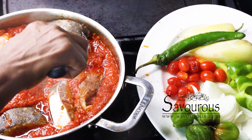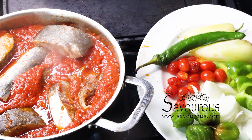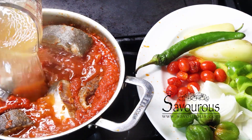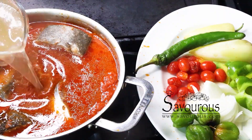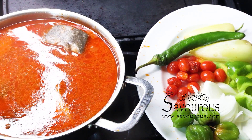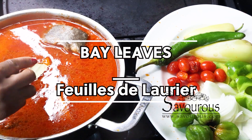Once I'm done putting all my fish in the tomato sauce, I'm adding some water. You'll notice the water I'm adding is not really clear — that's because I rinsed the bowl I put the fish in before, so this water has some extra seasoning from the fish. Adding some optional but flavorful bay leaves.